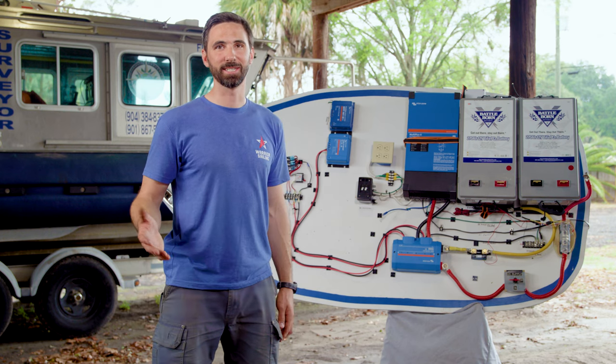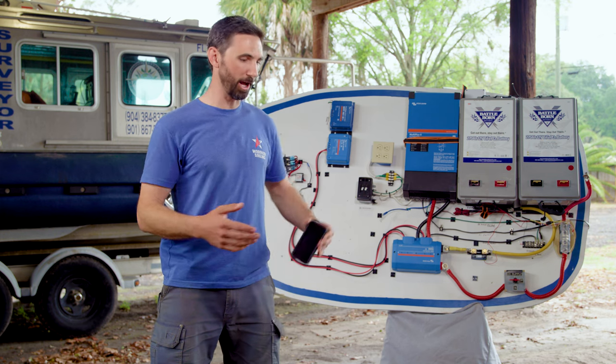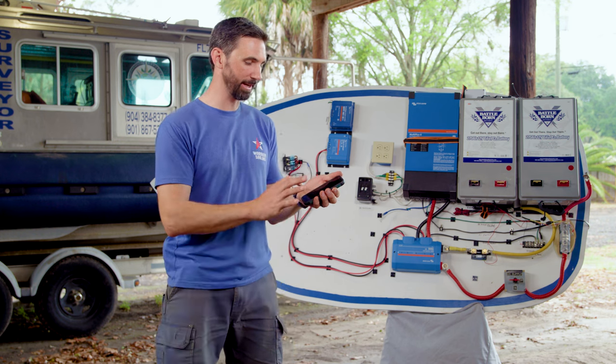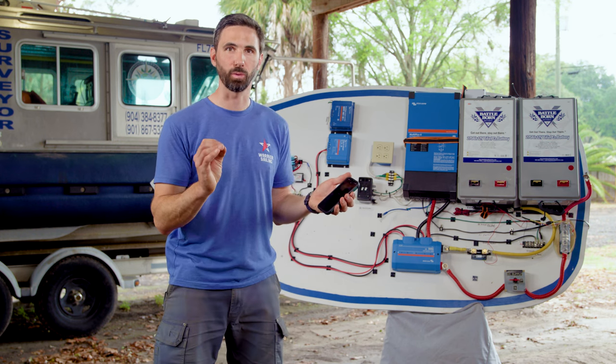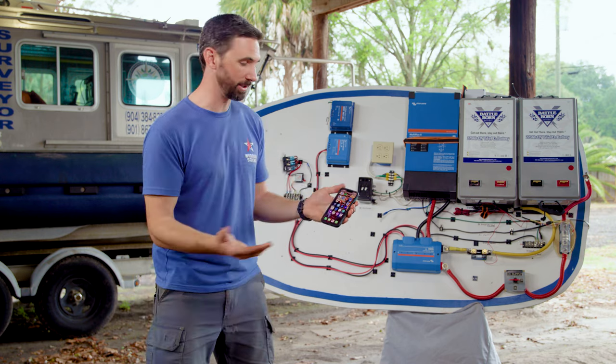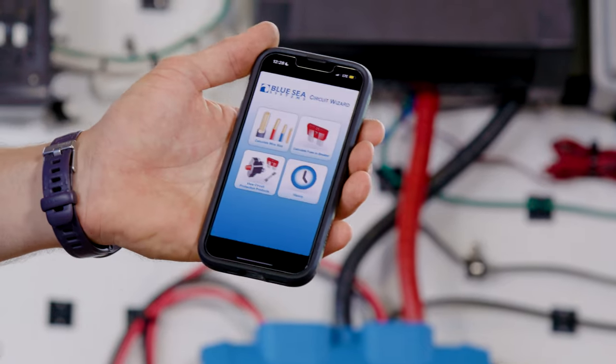I like to keep it simple and use an app — it helps factor in all these different variables and gives us an easy way to calculate the wire size we need. The app I like to use is Blue Sea Systems Circuit Wizard.